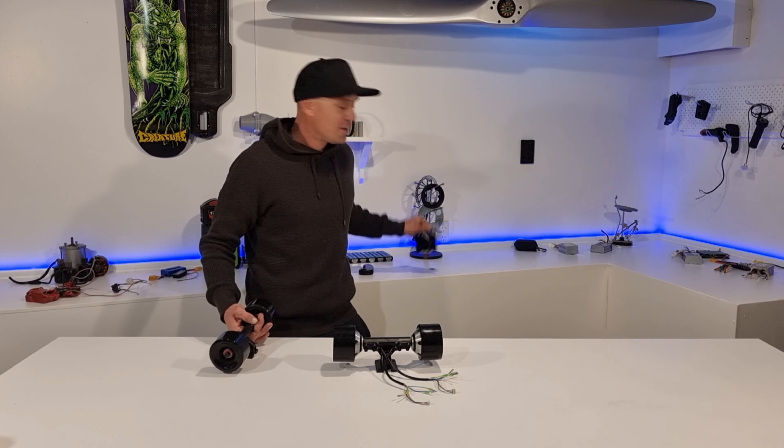Now we just need to add batteries. There are lots of different types of batteries — lithium ion cobalt, lithium ion polymer, nickel cadmium, solid acid... whatever.